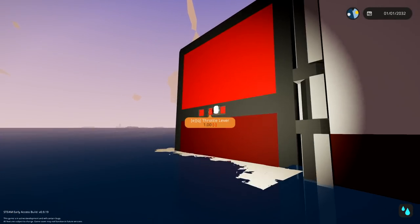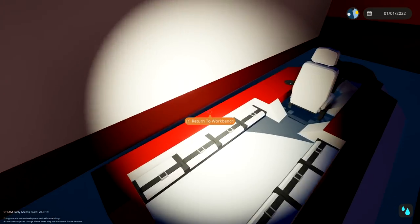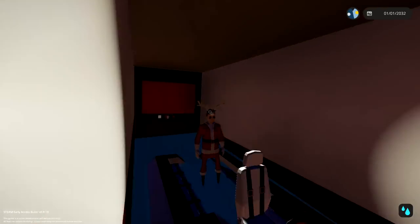Now we close the door. Presumably we would have doors in here so we can get out. Then we would pump out all the water, and we've got a sealed boat. That's so cool. I like this — this is such a good idea.